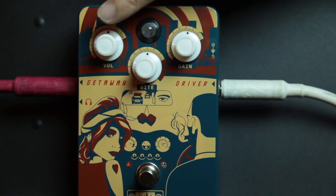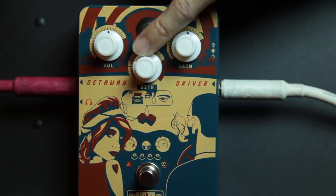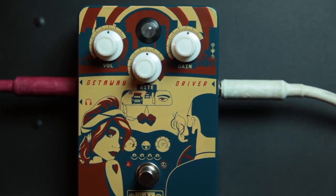So let's go ahead and take a listen to this thing and see what it does. We've got a volume, a bite, and a gain. I've got this running through an Orange Tiny Terror combo — it's a 1x12 combo, 15-watt tube amp. I've got it set very clean. I've got nothing else in the pedal chain. I'm using a 2012 Gibson Les Paul Traditional. This is the Orange Getaway Driver.